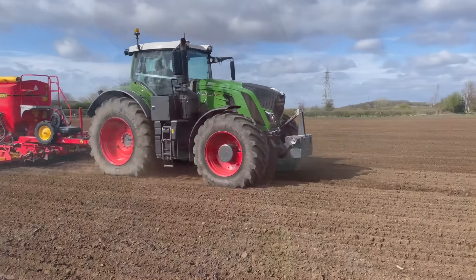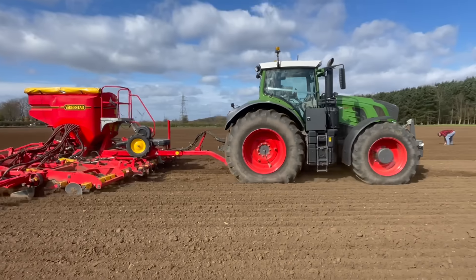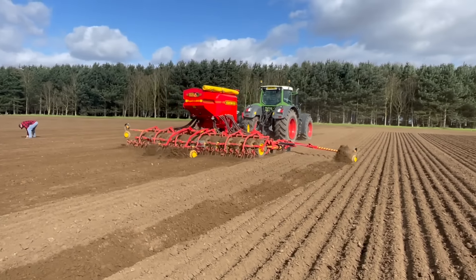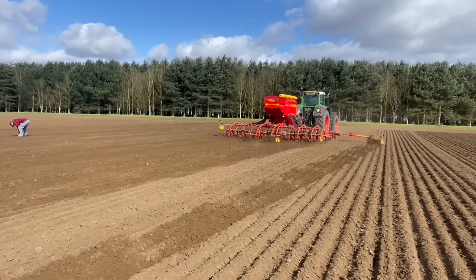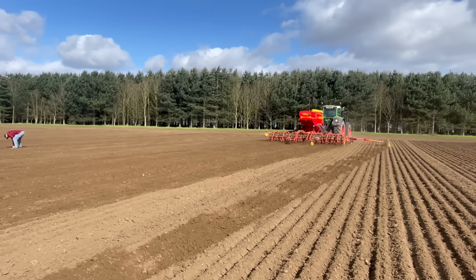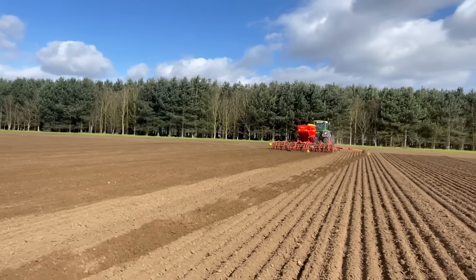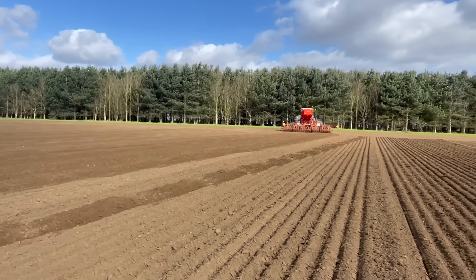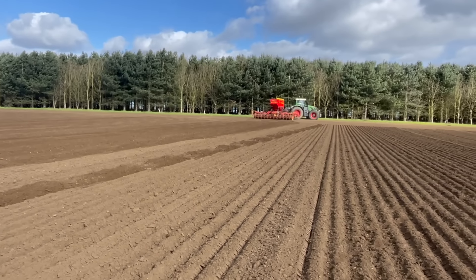We're just putting a bit more spring barley in. It's dried well, it's cool to press in. Yeah, it's going in nicely. There's a heavier corner on the field and that'll take a bit more — we might have to go around one part of the bottom corner — but yeah, that's blazing along.